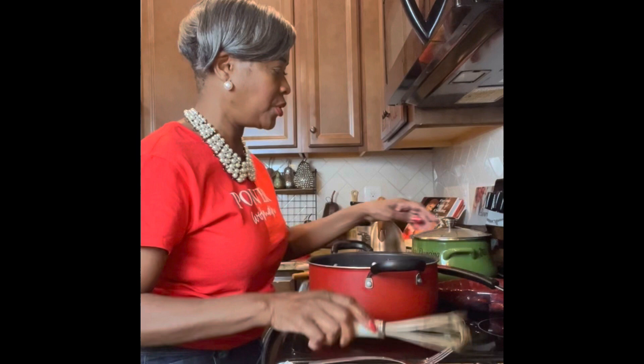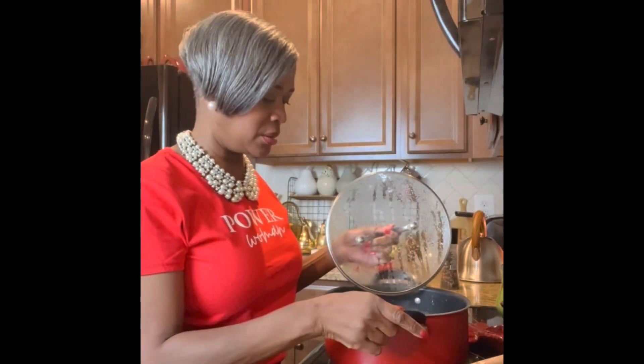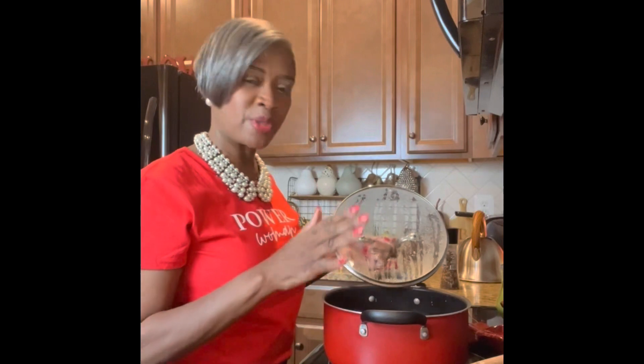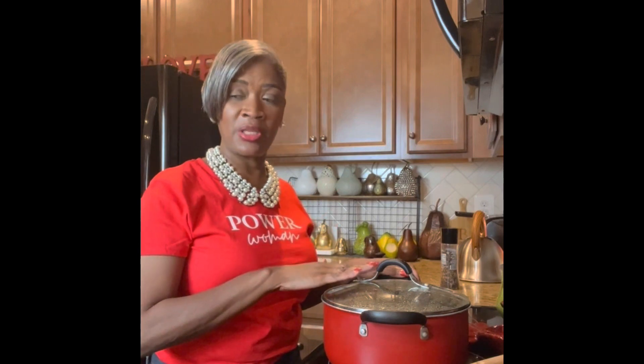The 30 minutes for the shrimp brine is up, so I'm taking the shrimp out of the refrigerator. Our sauce is done in terms of having all the ingredients in it. I'm putting it on medium and I'm going to let it simmer for about 30 minutes. Because the potluck is tomorrow, I'm not going to put the shrimp in tonight — I'll finish cooking the sauce, put everything in the refrigerator, and in the morning I'll add the shrimp and then put it all in the crock pot.